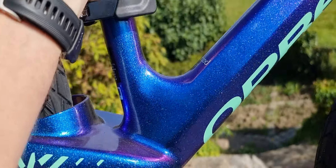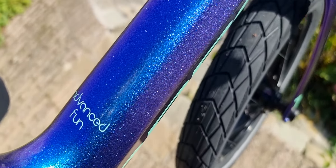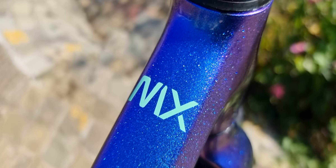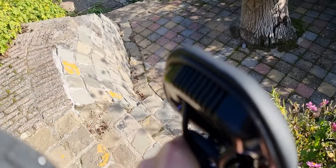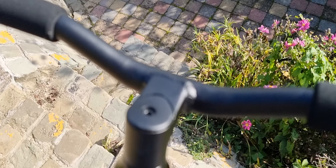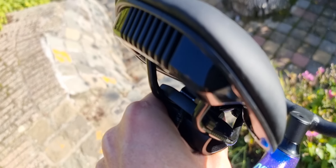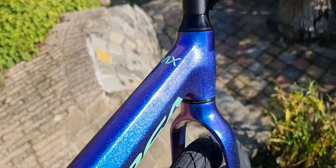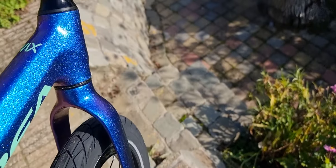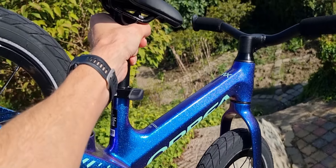Very good painting. You can see the cluster things of course. You can mount something like a bell or a little light on the back and on the front. Of course you can adjust it a little bit. I think that's it — just a very beautiful bike.